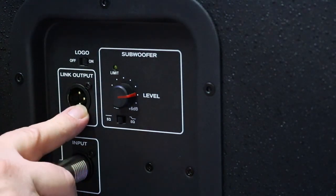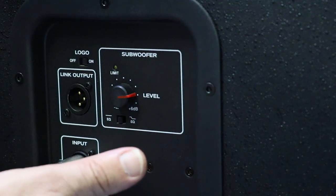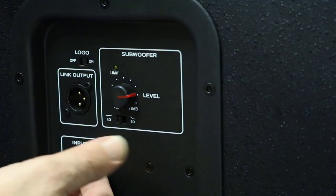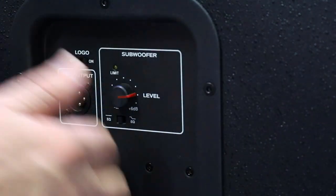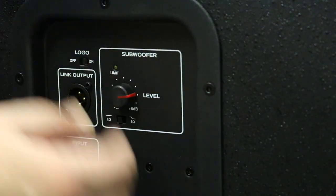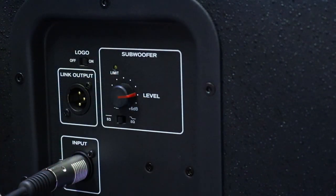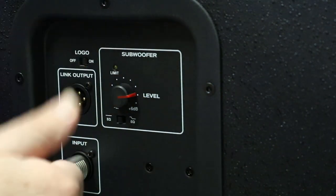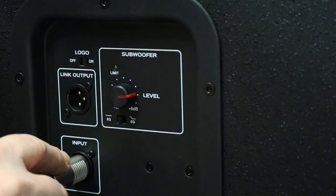And here we've got our link out. That's if we wanted to hook up another subwoofer, or if we chose, depending on what equipment we have, we wanted to plug our audio into the bottom first and then out to another speaker — maybe we were just using subwoofer channels, maybe that's how we were hooking our things up. It'll work either way. For us, we've had the actual input here coming from the output of the ZLX. We'll take a closer look at that in a moment, but that's how that was hooked up.